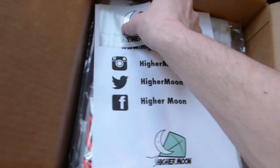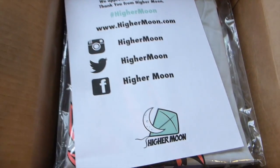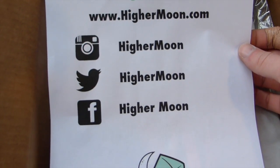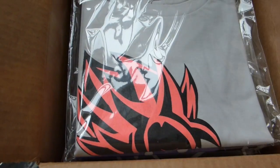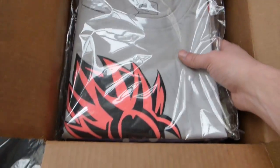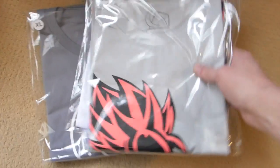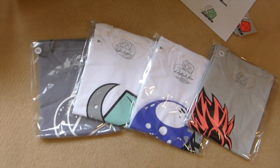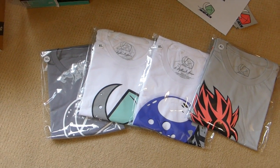First off, highermoon.com — gotta give a thanks to them, they sent me out a little care package, a few stickers. Check them out: highermoon.com, Instagram, Twitter, and Facebook. They sent four t-shirts and a crew neck. I'm gonna pull all the t-shirts out and show you guys pictures.